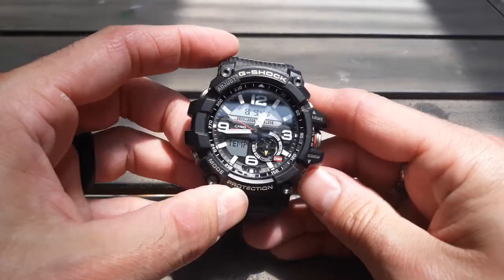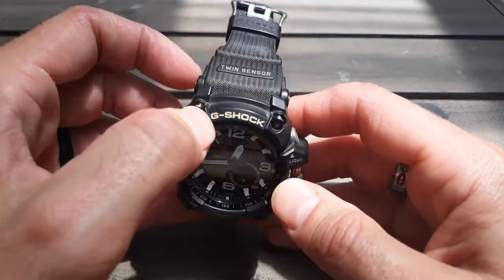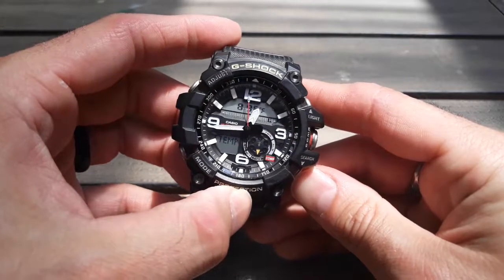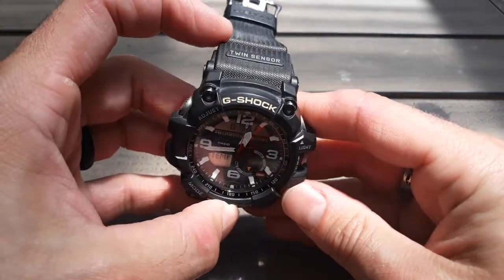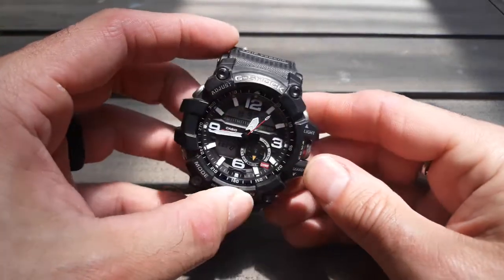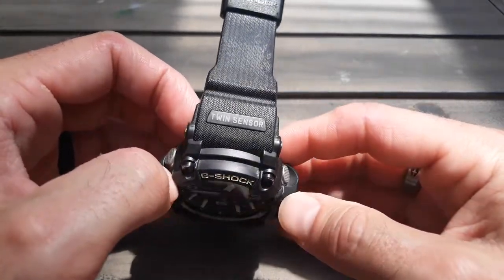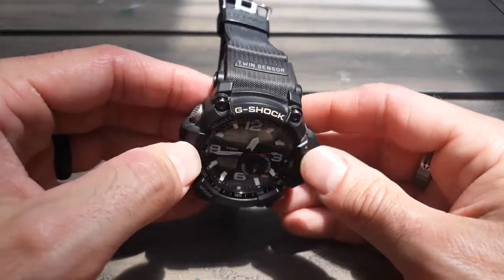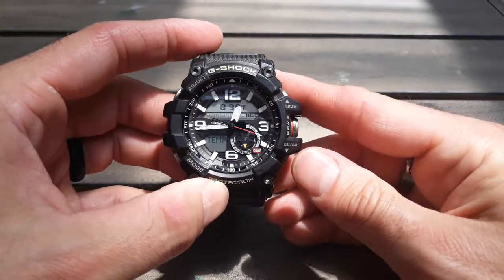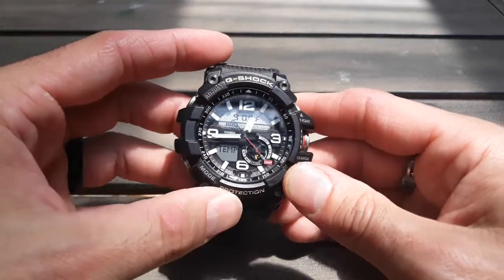My Rangeman is triple sensor — that has the thermometer, the compass, and also the barometer which powers an altimeter. So this is a twin sensor, and this is the battery version. There is a tough solar atomic version of this that has triple sensor — those are the GWG 1000s. Those are way more expensive, very beautiful watches, but you've got to have a little bit deeper pockets for that one. Maybe I'll get one at some point, but this one is definitely scratching that itch at the moment.